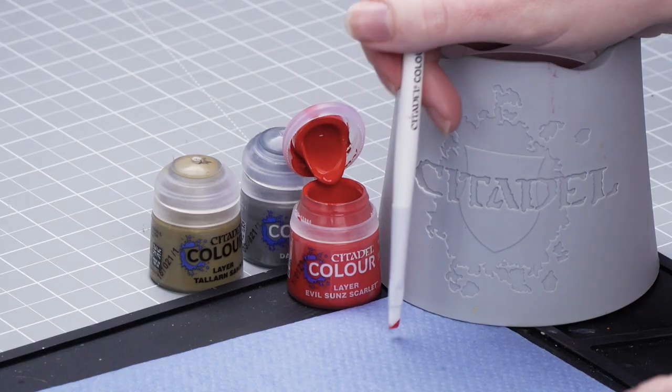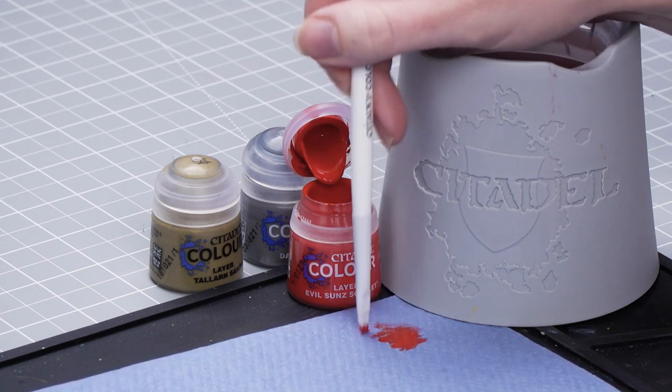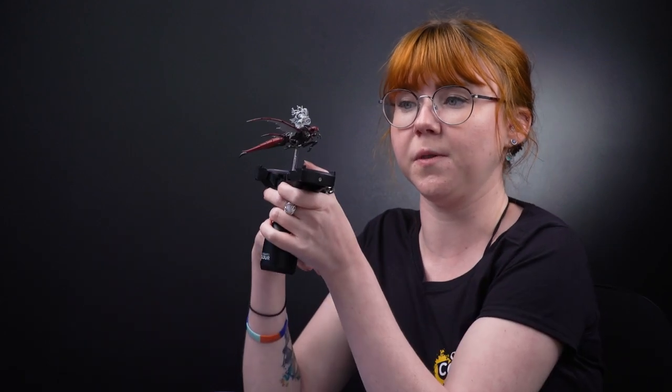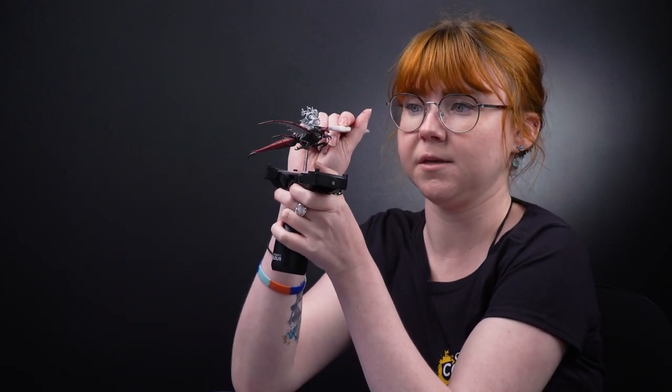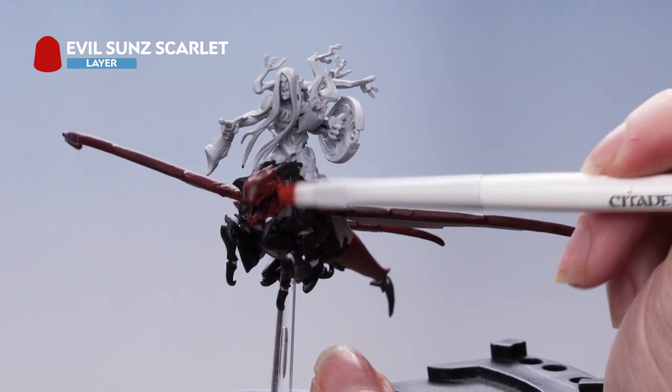I'm going to take some Evil Suns Scarlet onto my paper towel and work off as much of that pigment as possible — I just want to leave a small amount of paint on the brush. That looks about right. Then I'm going to build that up on the model in soft layers, working on just those red areas and making sure we only catch the raised areas.